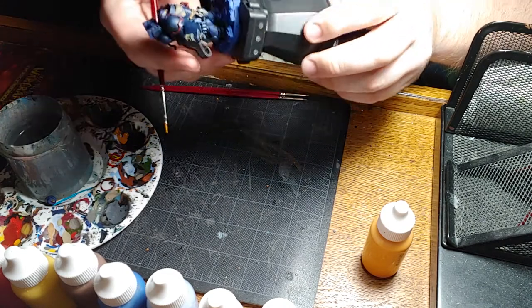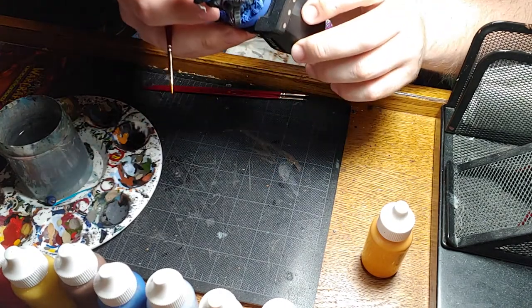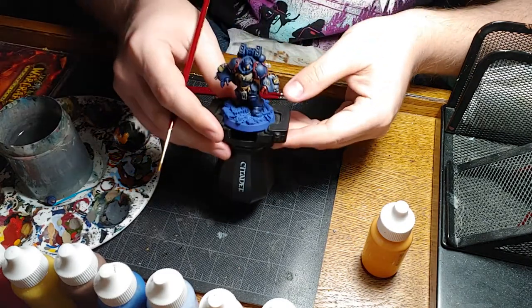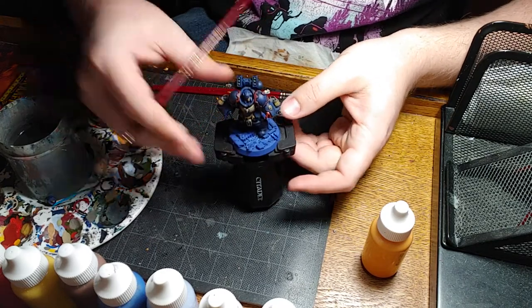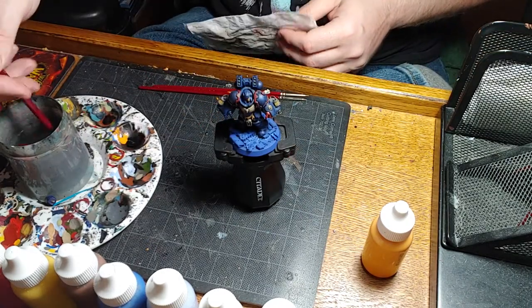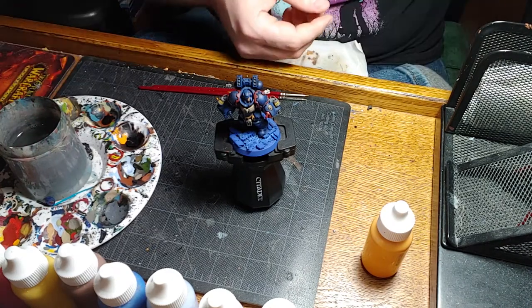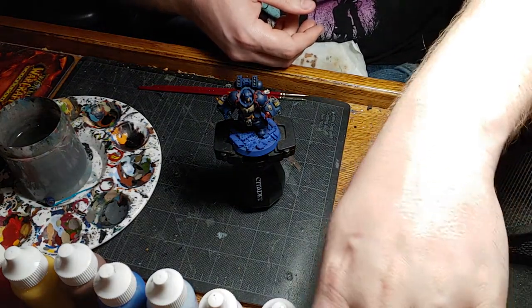Alright, so we have our first coat done. I don't see anything else on the arms, nothing else I want to touch up, so we're all good there. So there is our first coat of ember orange. We've hit all the track lighting, glowy bits, whatever you want to call it. That is all we're going to need the triple zero brush for, so I'm just going to put that away. That is also all we're going to need the ember orange paint for.